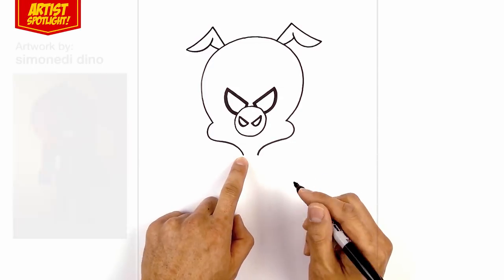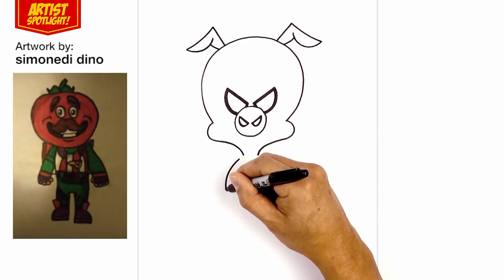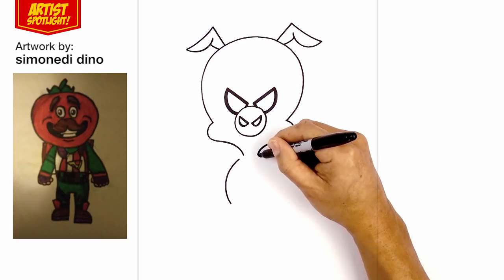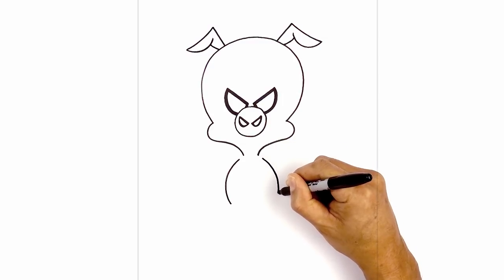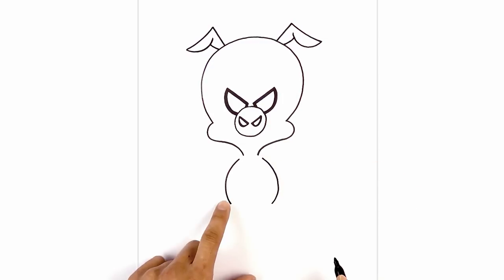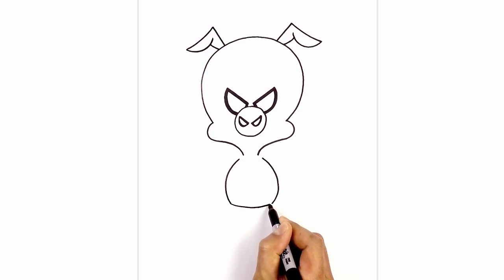On the side of the neck, we're going to step out and round out the side of the body, going out and then pulling that in towards the waist. On the right side, we'll do the same thing — stepping over, curve out and then in towards the waist. Let's connect these two points with a curve, coming down the middle and then back up.